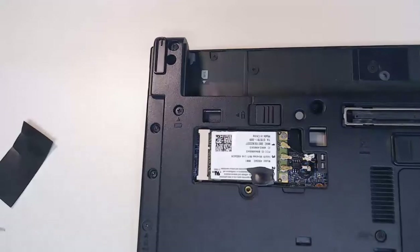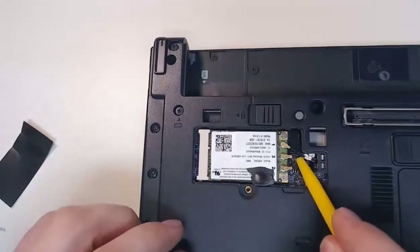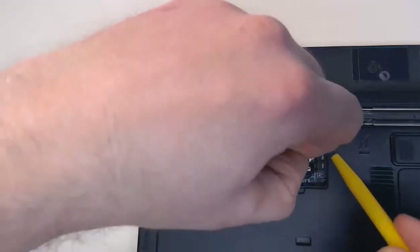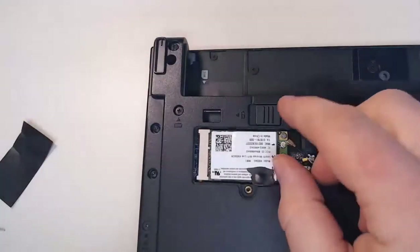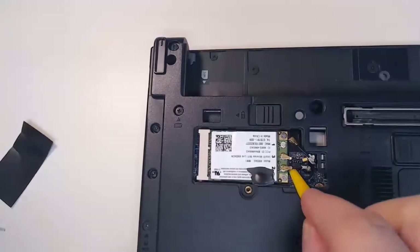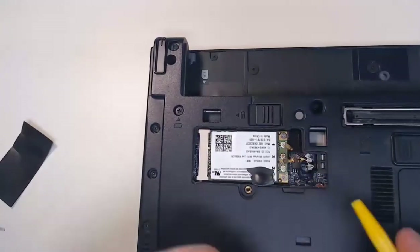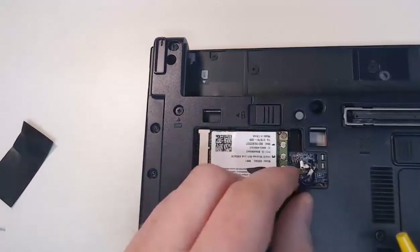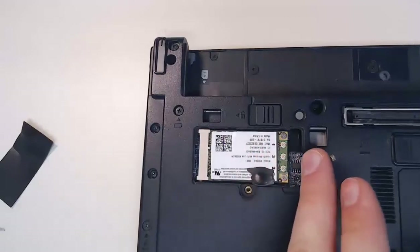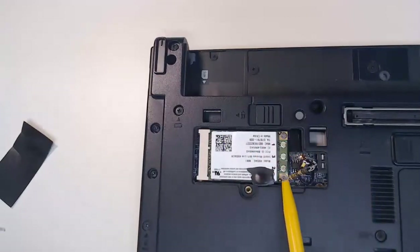When you're ready to replace your card, you can just easily pop up each individual wire. You can grab it with your finger or with a safe pair of tweezers and just pull up each wire and you'll see it come off nicely. Keep those wires in order for where they connect, or have them labeled. After your antenna wires are disconnected, my card has two screws that I need to remove. When I remove these two screws, we'll have access to removing this card.